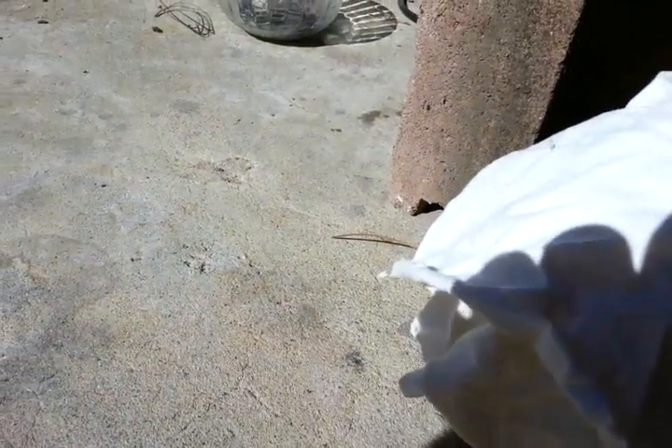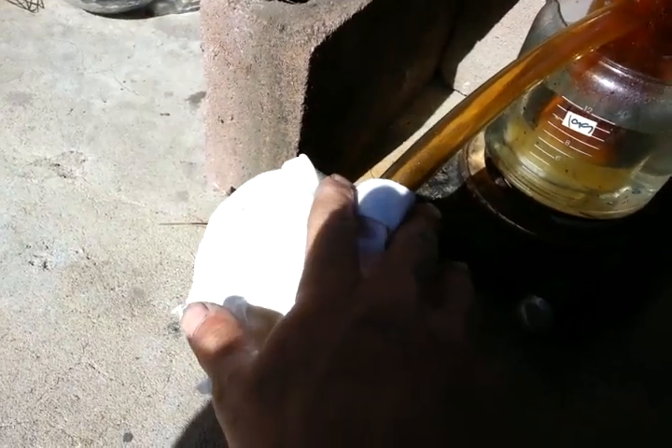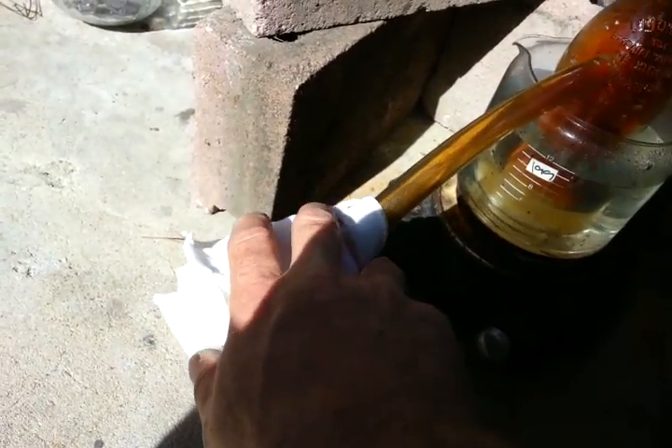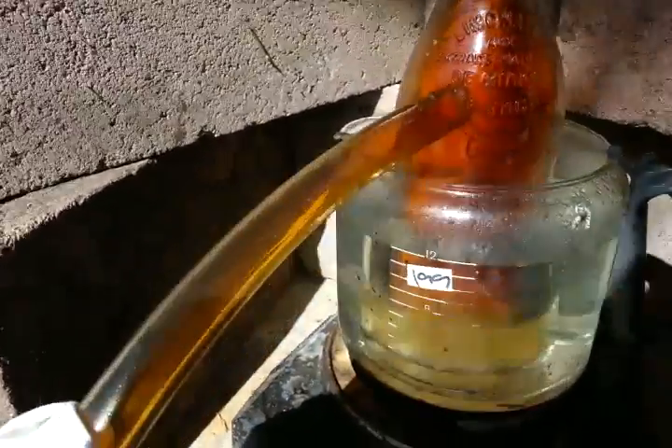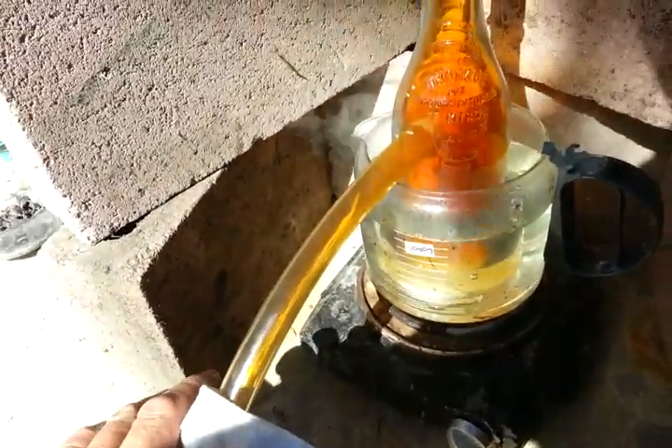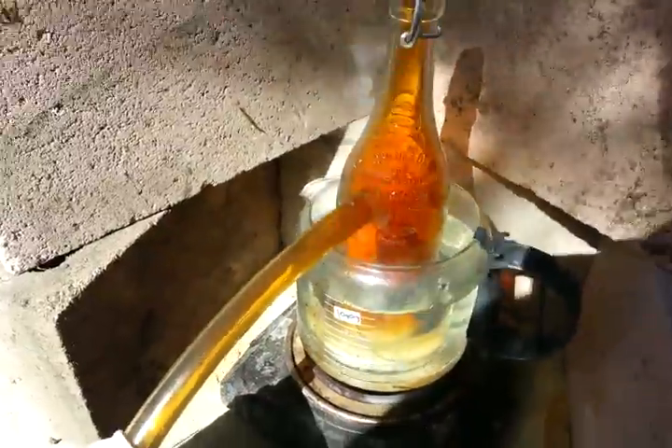Put these on top so it doesn't kind of escape. Put the rag on top. Not that I need a rag — I already cracked a bottle. Over there, you can see it cracked, because I added more water to it. But it still works. Until it works, I'm gonna let it run.